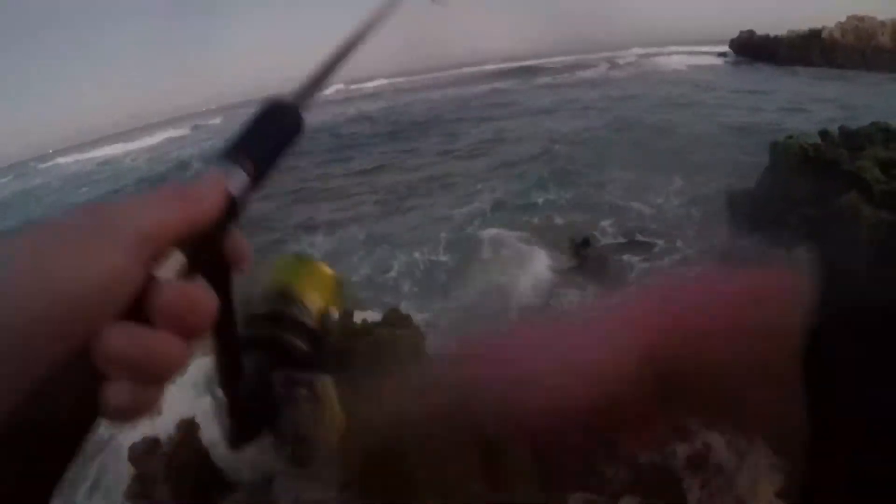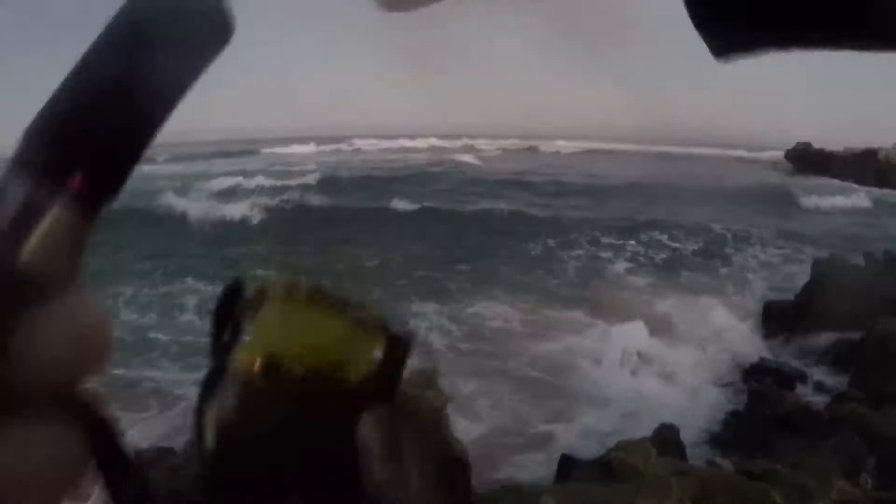I bled it straight away and chucked it in the cooler. It was a large sea mullet so it might have just hit it out of aggression. It was great conditions for tailor but had no luck — there was only one caught on the beach all morning. Some old fella got one on a metal lure.